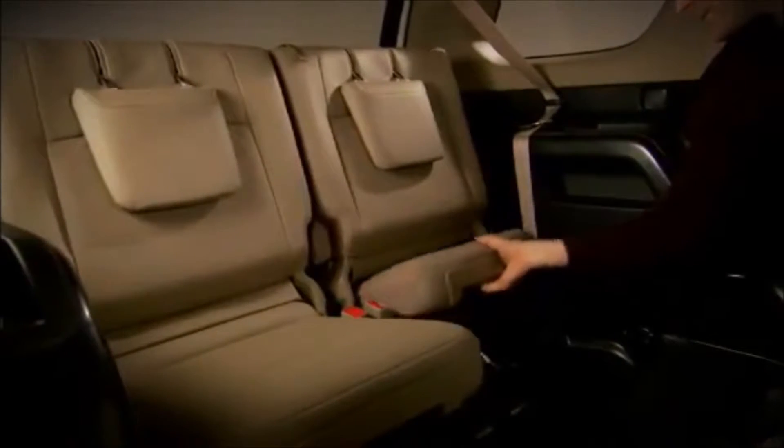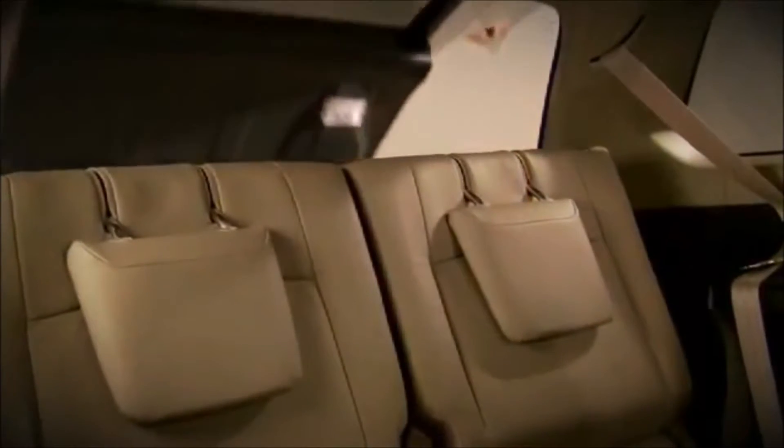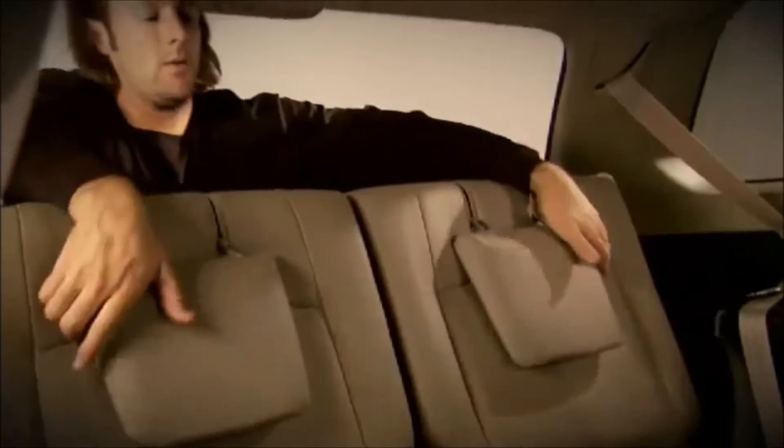Now pull the seat base forward, then go to the rear of the vehicle and rotate the headrest to the upright position.